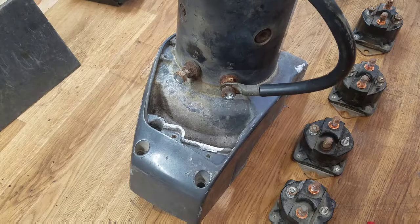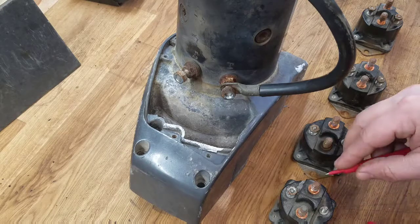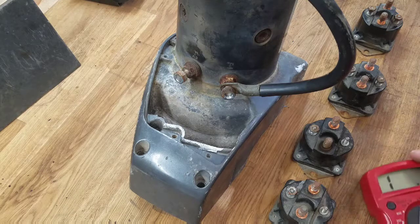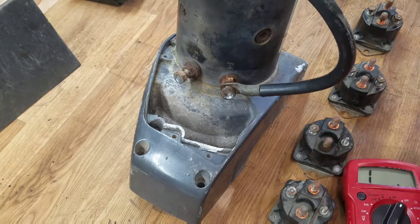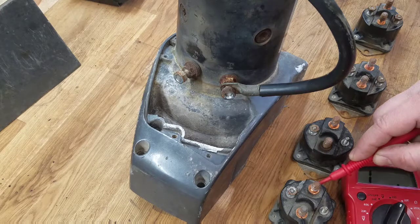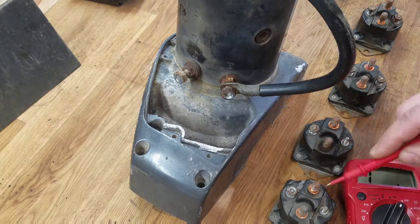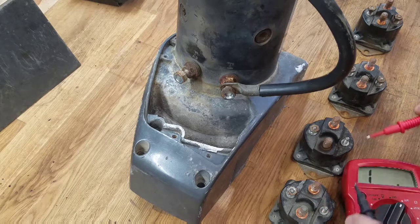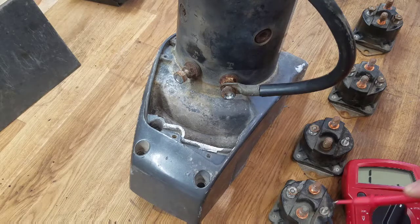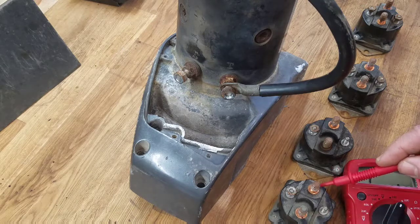I have not tested these yet, so I don't know if they're good. Right now my voltmeter is set to ohms, measuring resistance, and that is an open circuit. Let me show you a closed circuit — it would read something. Okay, but this is a closed circuit.